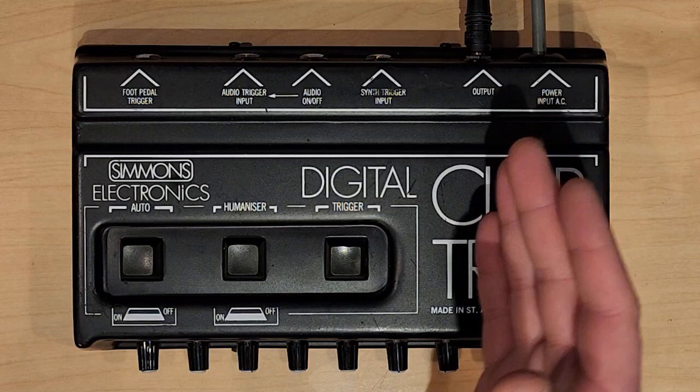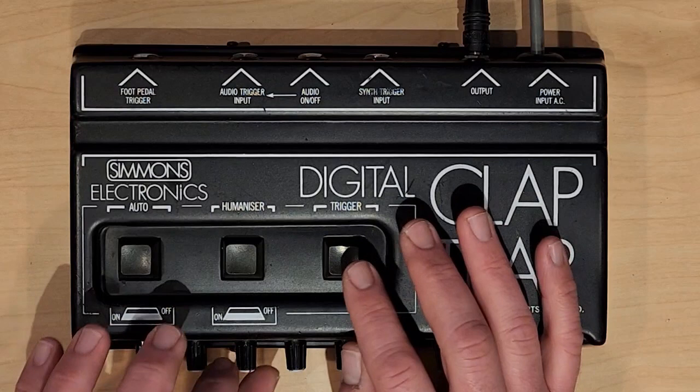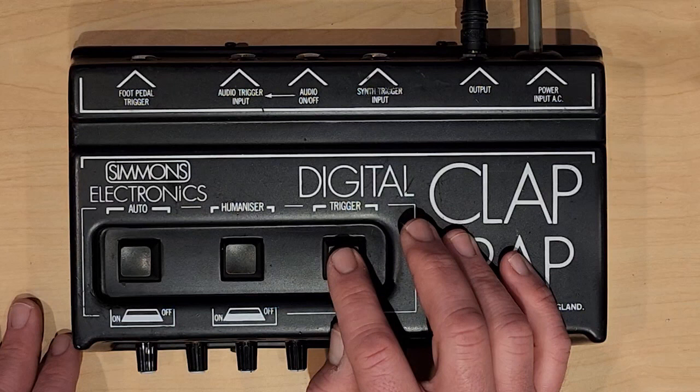I want to first just look at the buttons on top. We have the Trigger — or you can just manually trigger it. Let's change the Decay here. You have a Humanizer function. This doesn't do as much as you'd hope, but it does make it slightly less robotic.